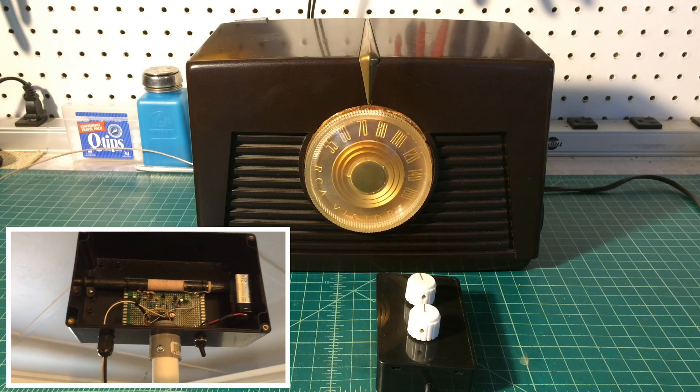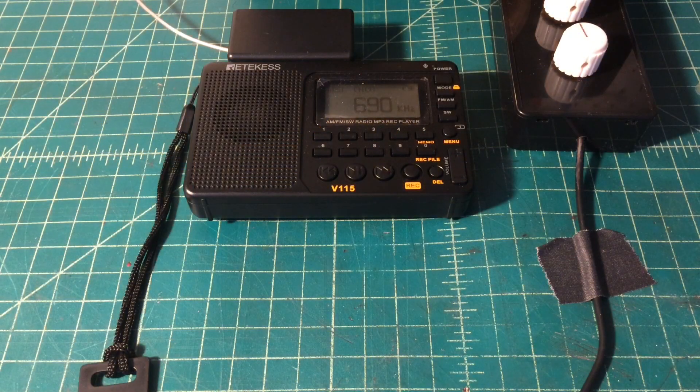...the importance a few weeks ago in some daytime DX. WZAP 690, Bristol, Virginia, 10 kilowatts, 115 miles away — with the antenna in the shot.